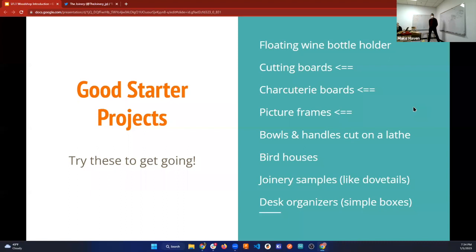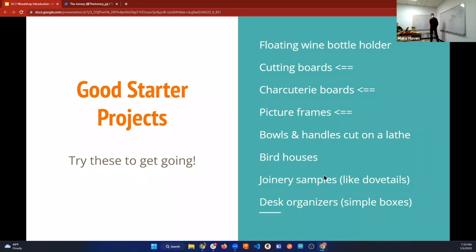Other cool starter projects: picture frames — there's a great framing jig downstairs. Bowls and handles on the lathe are really fun; if you want to make a baseball bat or drumstick, the lathe is all about spinning wood. A birdhouse is a classic beginner project. Or if you're already experienced with wood, you could make fine joinery samples or simple boxes over the next couple of weeks.